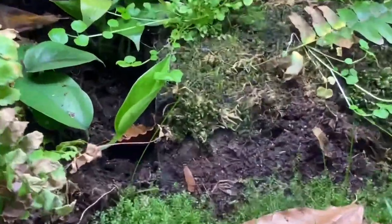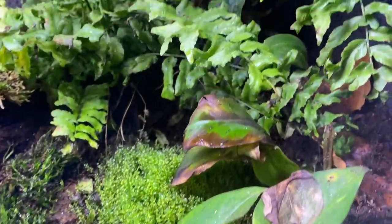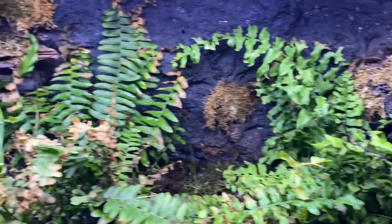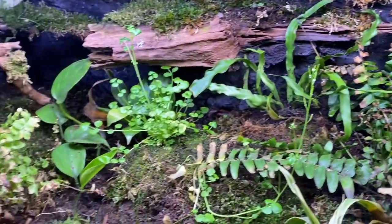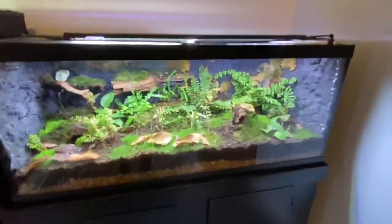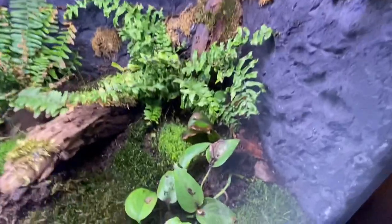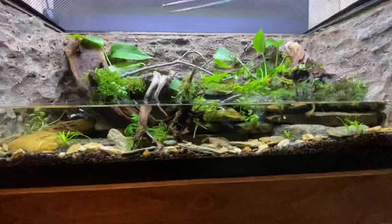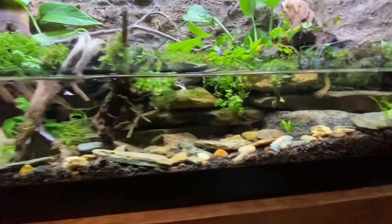The 75 gallon is planted mainly with ferns, moss, creeping fig, and leaf litter. It has a false bottom with a hole drilled in the back for drainage, and a bird's nest fern starting to come back. These guys are never really out — if you want to see them in action, check my earlier video. I have a Mist King servicing both this and the arboreal setup, with two heads on each corner of the 75 gallon, plus a planted LED light.